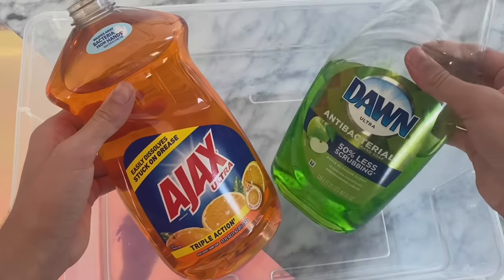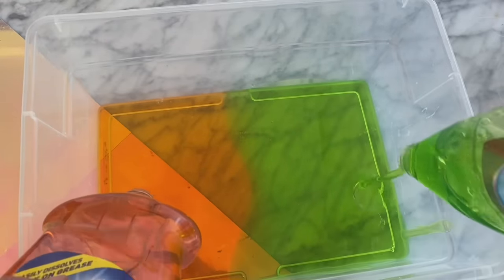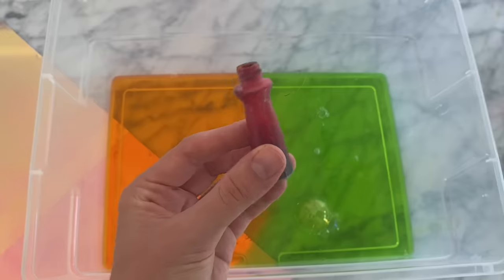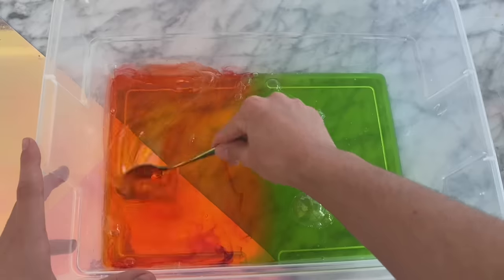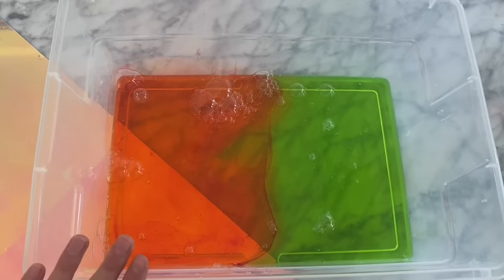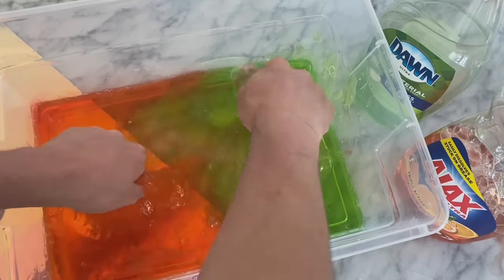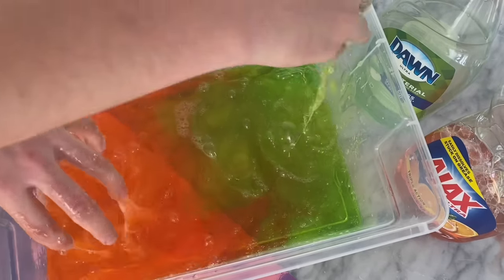The first slime recipe we're going to be testing out today is a dish soap slime recipe. I'm going to be using Dawn dish soap as well as this orange Ajax dish soap, and we are going to be doing a half and half ombre slime. We're first putting these two into a large container — we need an airtight container so nothing like dust gets into our slime, but we also want to let it dry out. I added some food coloring into the orange half, then I mixed in the salt, which was my activator, to activate both sides of the dish soap.